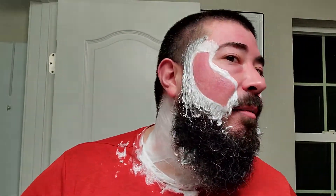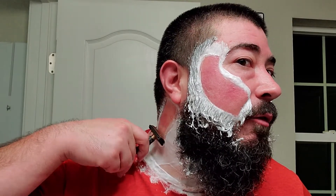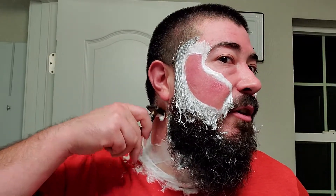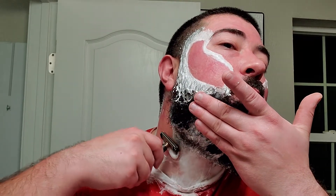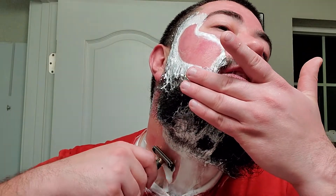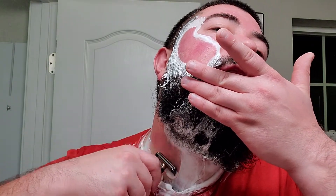I'll tell you one thing — definitely applying the menthol directly to the skin gets you nice and rosy. That's for sure. It definitely gets the skin tone nice and red, but I promise you that will go away. If you're worried about overdoing it, start off with a little bit of product and kind of work your way up depending on how your skin reacts to it. Always err on the side of safety.